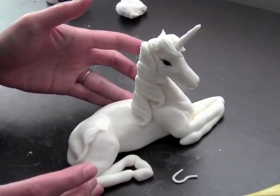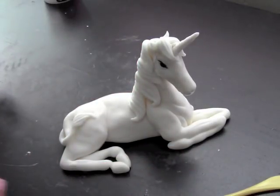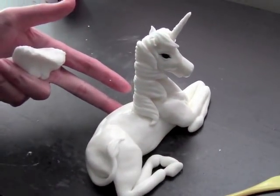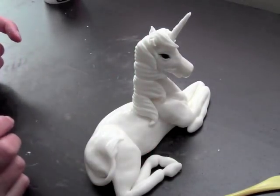So there we have it — our little fondant unicorn, all ready to go on top of our cake. Thank you very much for watching my tutorial. I hope you tune in next time for more tutorials, and I'll see you then.